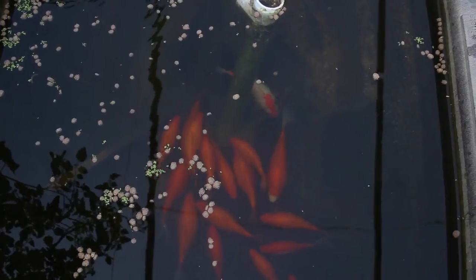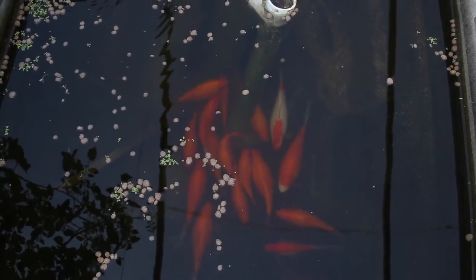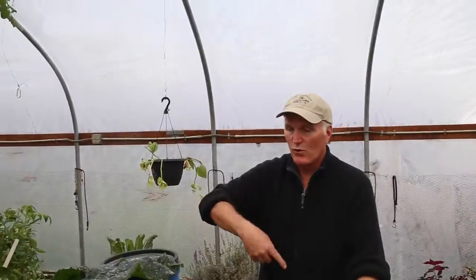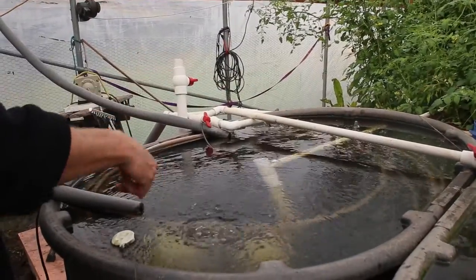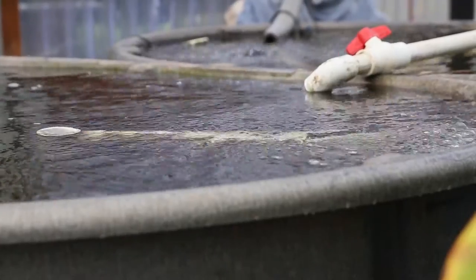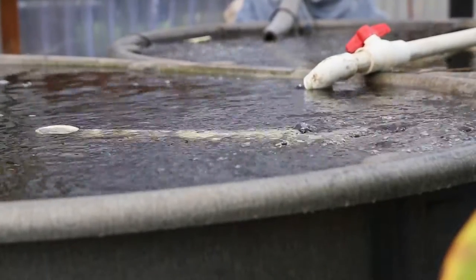These tanks are stock tanks that you can buy at any feed store — they're fish-safe and food-grade. They're also oval-shaped, which is great for water circulation. The system recycles all the water and uses very little — we lose a minimal amount to evaporation and transpiration each day.